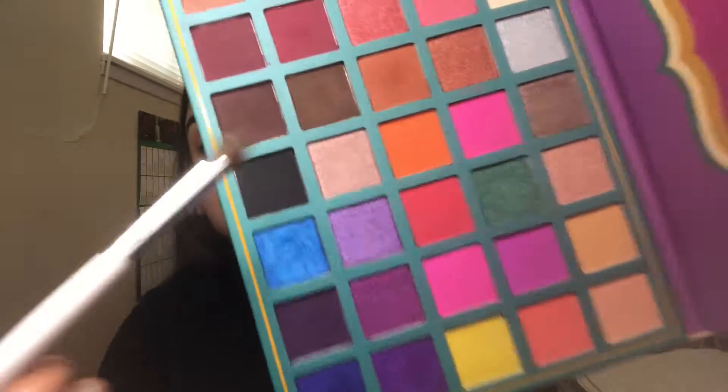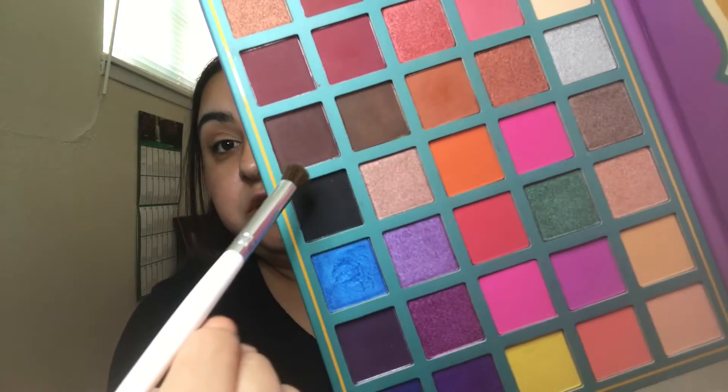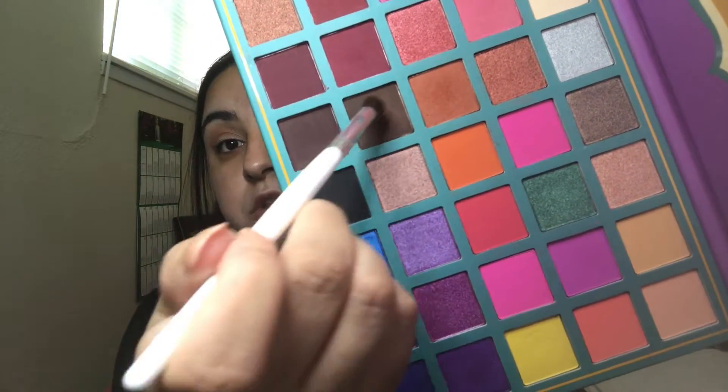Now that I'm satisfied with that orange and brown mix combo, I'm going to take the ELF blending brush. We're going to take just the tip of it and go in with that dark brown tone and then this brown tone — doing this together — and simply just tap into the crease line, in the same little area where we were blending.